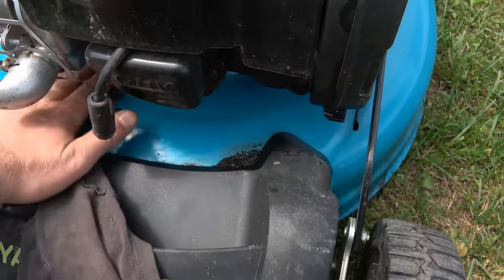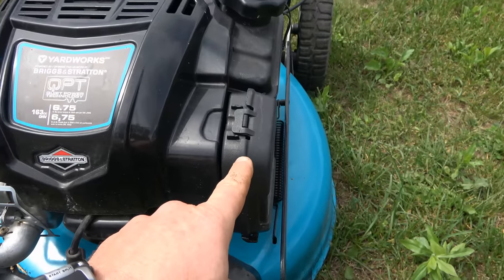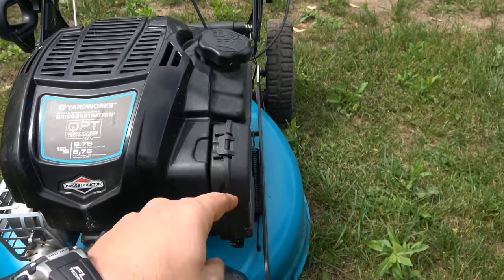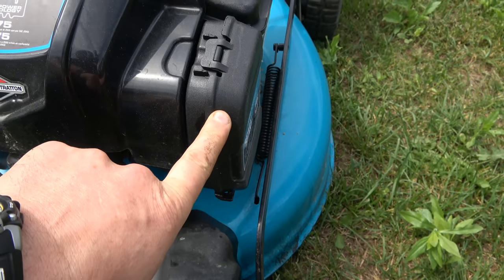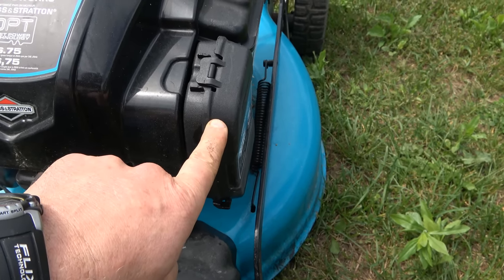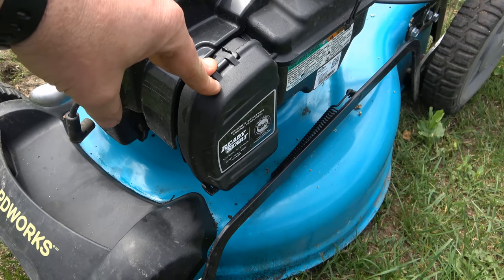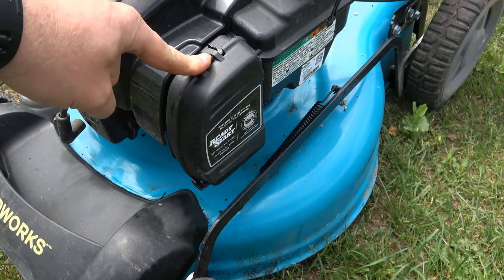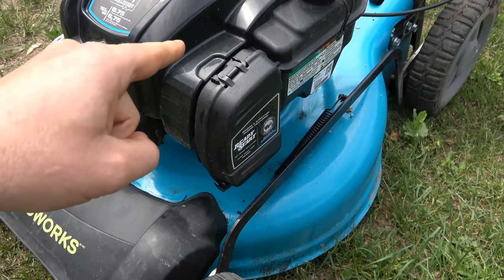If you're going to flip the mower over on its side, always make sure your air filter is facing in the up position. If you flip it the wrong way with the filter facing down, it can get full of fuel, and on older Tecumseh engines I've seen them get full of oil too. If your filter gets saturated with oil and gas you will have to replace it, because the machine won't be able to breathe through it — no air will pass through and your machine will run poorly, just like having the choke on permanently.